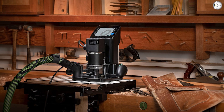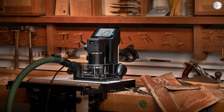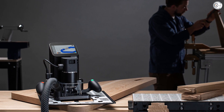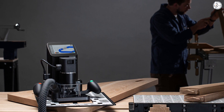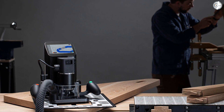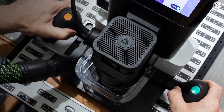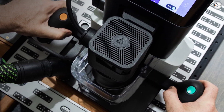The materials that Shaper Tools have tested for cutting on Shaper Origin include softwood, plywood, MDF, HDPE, hardwood, cork, Corian, soapstone, PVC foam, PVC, linoleum, Delrin, copper, brass, acrylic, acetate, polycarbonate, and aluminum.